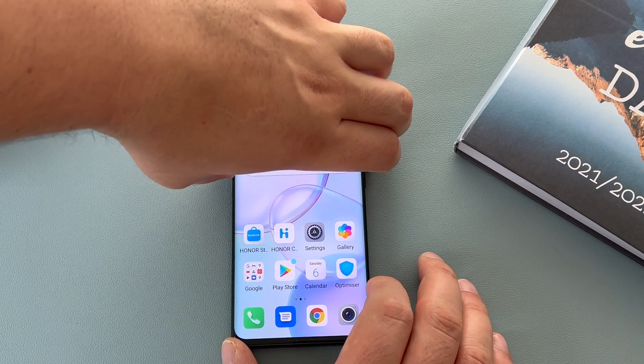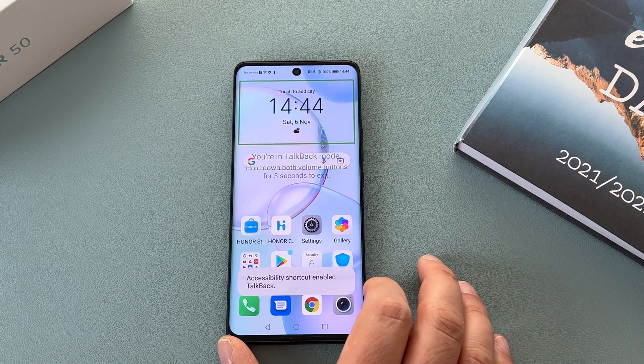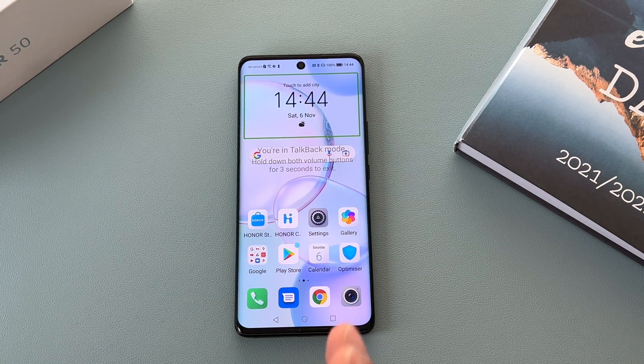Make sure your volume is all the way up and press and hold both volume buttons together at the same time. TalkBack is now on. As you can see it tells you everything — so TalkBack is a great service. You can go through applications and it narrates everything back to you.